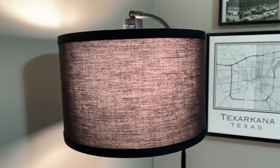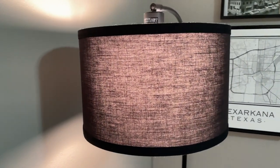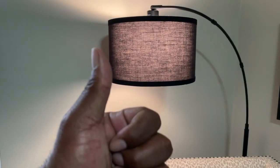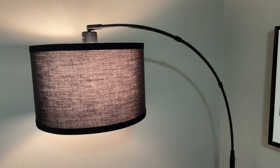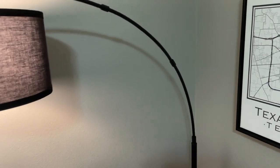The feature I liked the most was the dimmable functionality. Being able to adjust the brightness according to my mood or activity was fantastic. Whether I needed bright lighting for reading or a softer glow for a relaxed evening, this lamp delivered. The convenience it offered made a significant difference in setting the right mood.